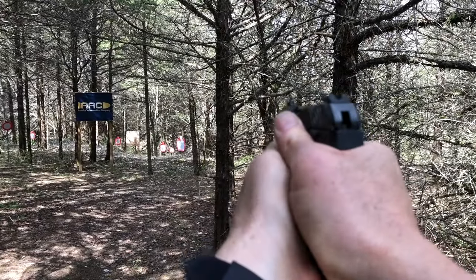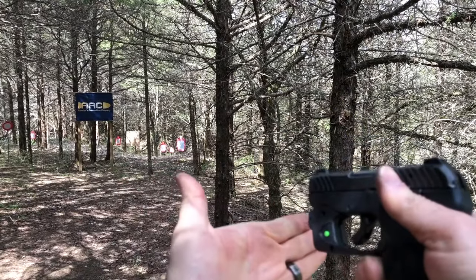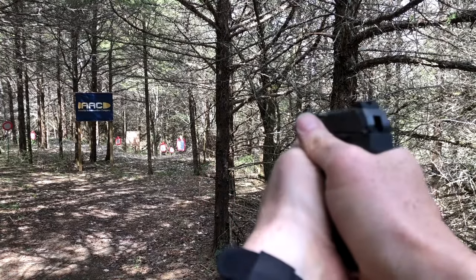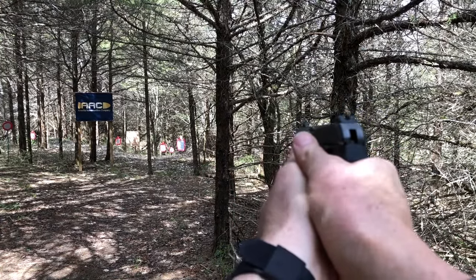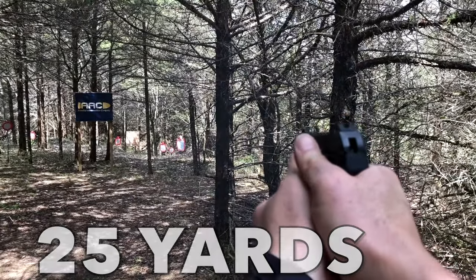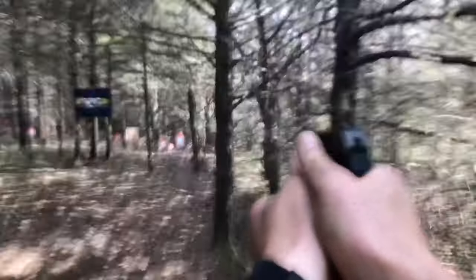Let's try iron sights here — no laser, and I'm not putting my hand over to the muzzle. Let's give this a go.